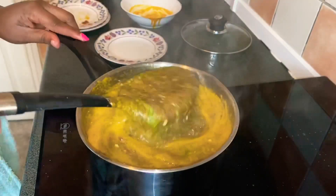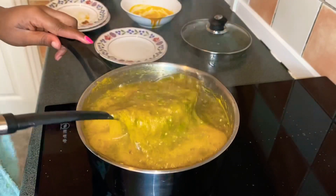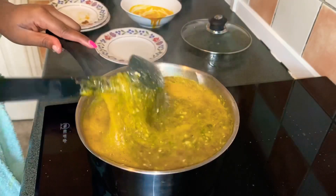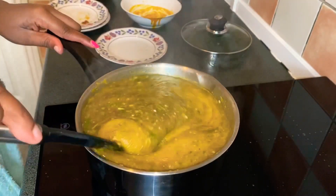Voilà, that is it for our baby's okra! Easy peasy. My baby loves to eat this with some fufu corn, so I'm going to prepare her fufu corn and serve her lunch — I'm very sure she's going to enjoy this.